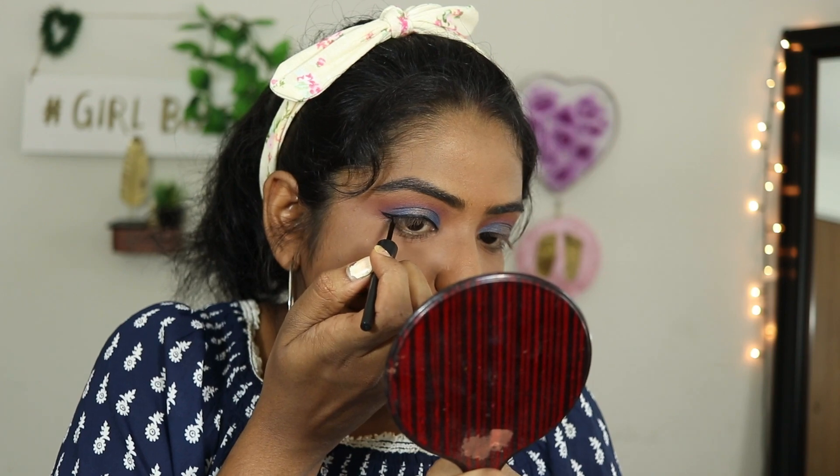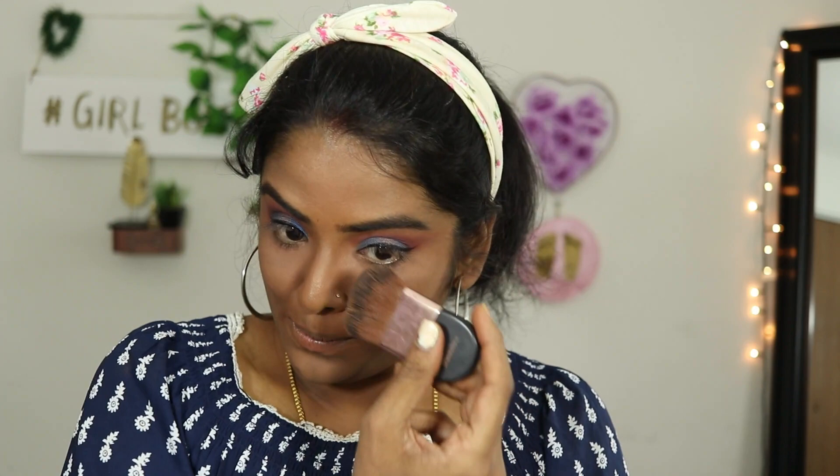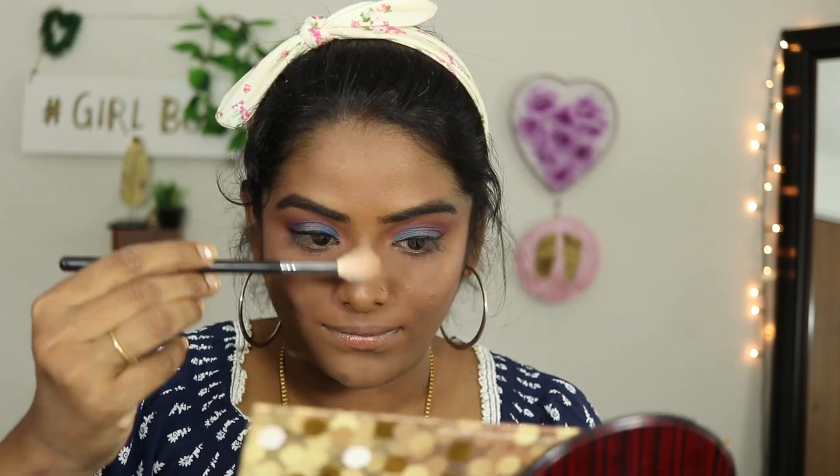I will apply the thin winged liner. Then I will apply the contouring, blush, and highlighters on the face.